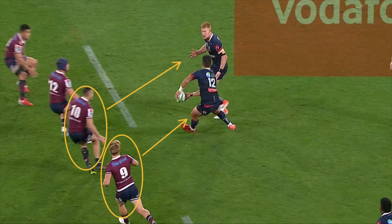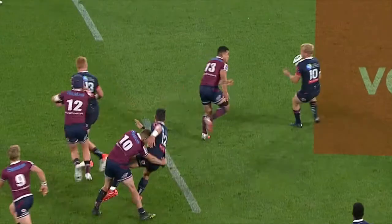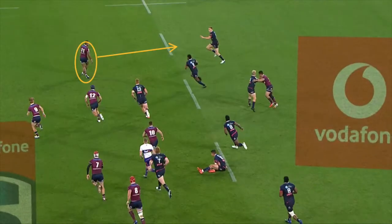It also allows the Reds' 10 to release onto the Rebels' 13 running the short line. This then allows the Reds' 12 and 13 to push through and pressure the Rebels' 10 and 11, potentially shutting down the play there.